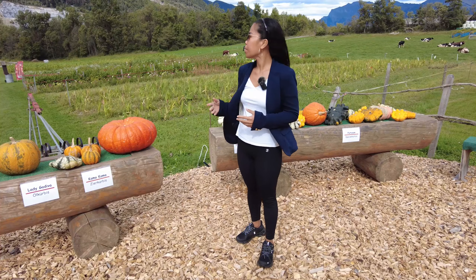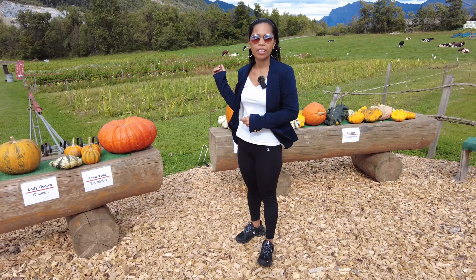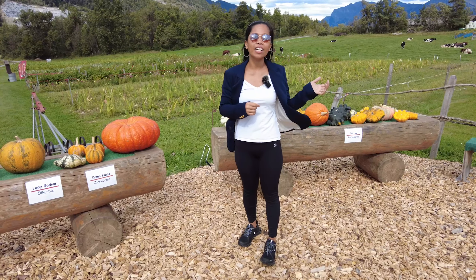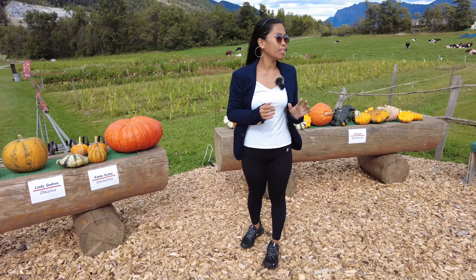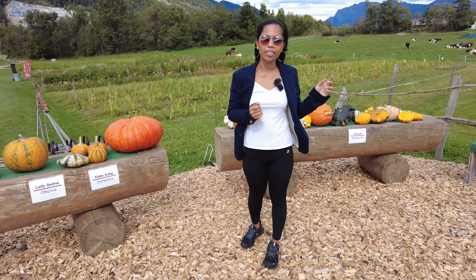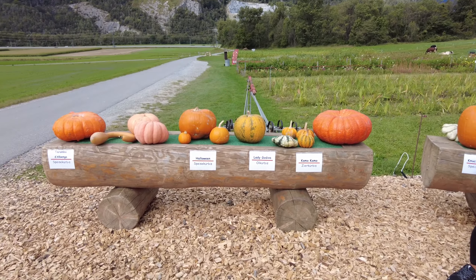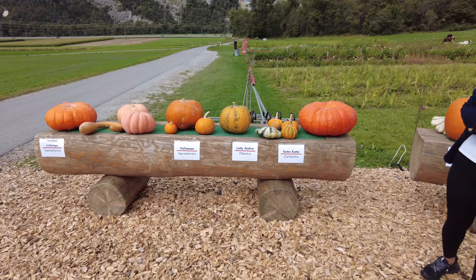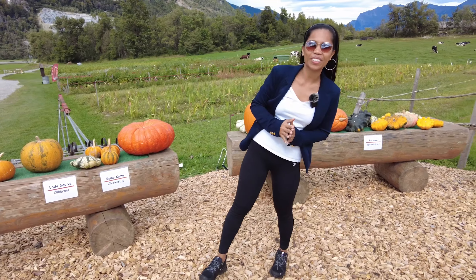Hello guys, I'm here on a farm. On the other side is the flower farm — remember my other video, I had a video during spring, I will put the link here. On this side they have pumpkins. They're selling them without a person to collect payment — you just put money in the box. They have different kinds of pumpkins as you can see, including ones for Halloween. Before I thought it was just one kind of pumpkin, but it's different guys!